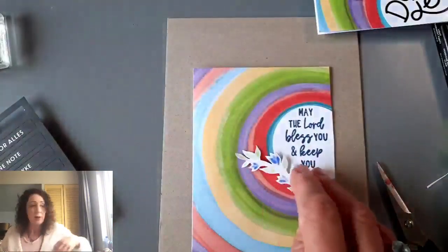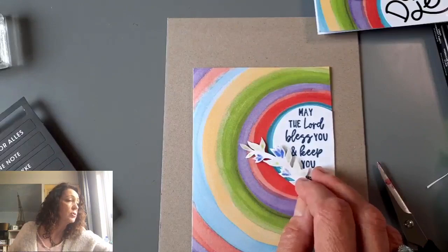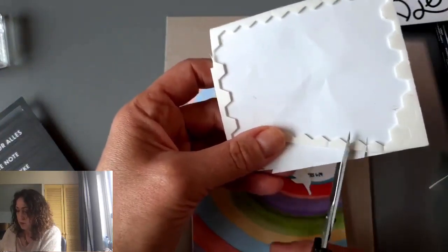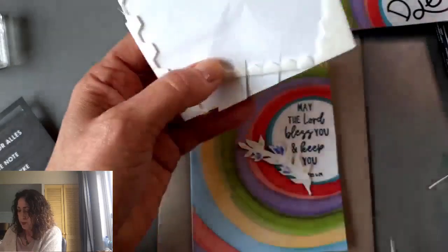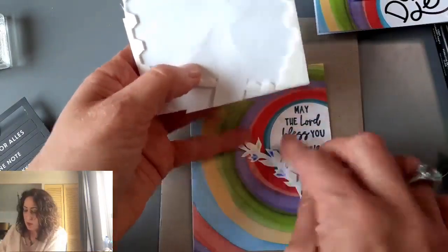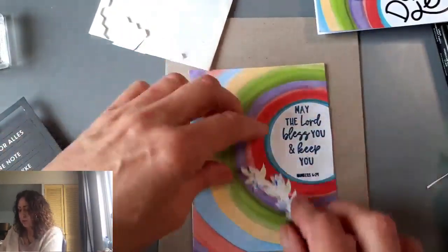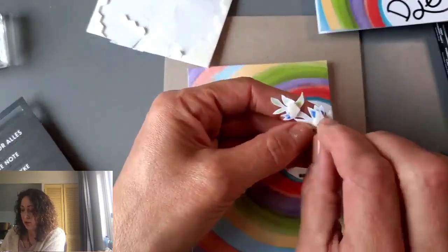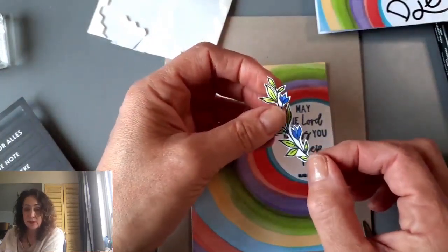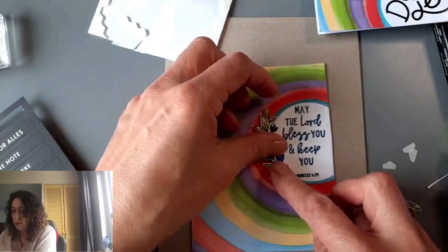Instead of putting it on flat, I'm going to use some mini dimensionals. I have mini black dimensionals — I don't have mini white, but I have these, so you just cut them apart. They're like foam with a sticky backing and they just raise up your stamped element a little bit. It just makes such a difference — a little trick like that makes you look very expert. When I first moved to the Netherlands I couldn't find these in any craft store. In Canada, the dollar store has them but they're very thick and stiff — they just don't work as well.